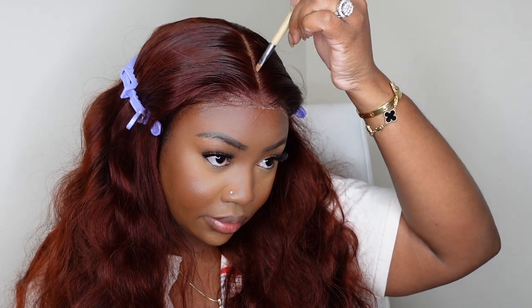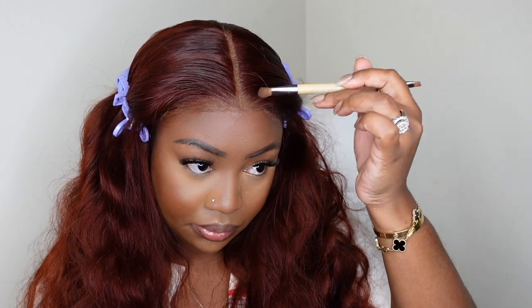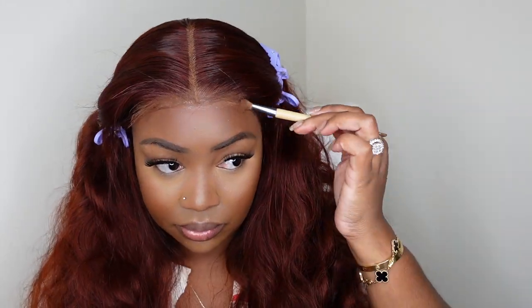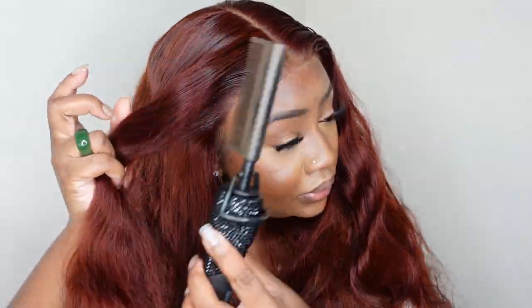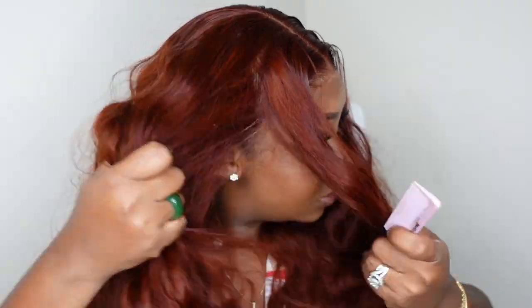In the meantime I am going in and tinting the lace. Ruby Kisses has been one of my favorite holy grail brands for lace tint. They offer foundation and makeup products but I love using them as lace tint and they do offer a great range especially for brown skin. Now I'm going in and just cleaning up the hairline. It's always great when it looks kind of melted and straight in the front as well as around the parting.